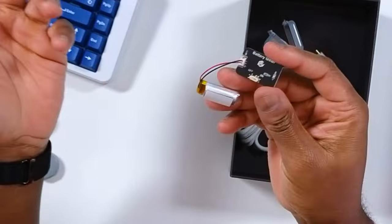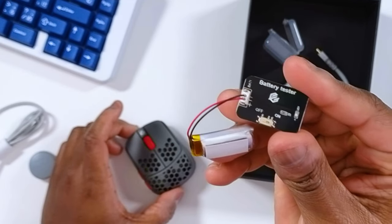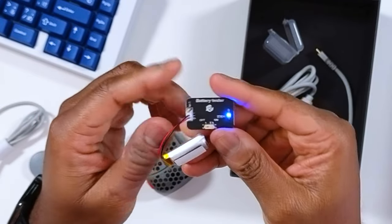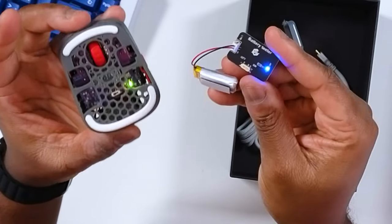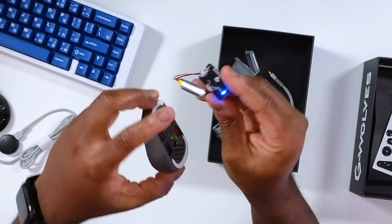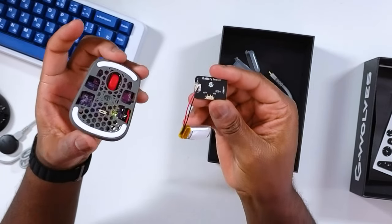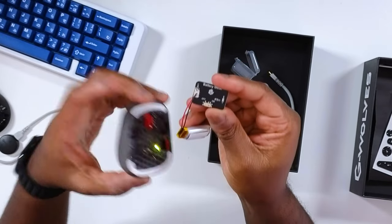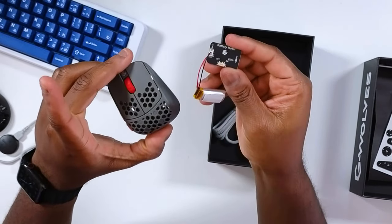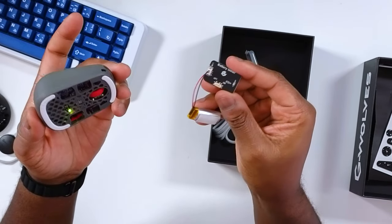Maybe you like sticky grips — I'm not saying you don't. G-Wolf also decided to throw in a battery tester, so you can test the battery before putting it in the mouse. The HSK had a fire issue in the past, so this is a safety measure to confirm there won't be any power drop or battery problems. Nice that they included this along with an extra battery.